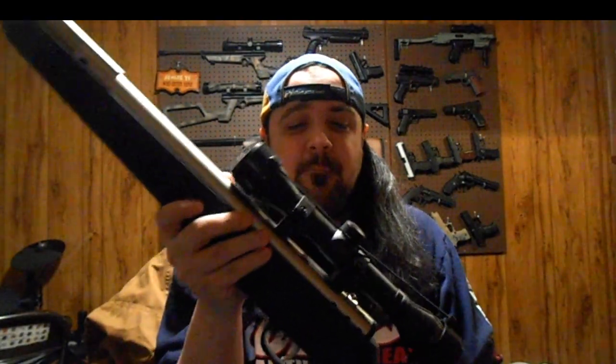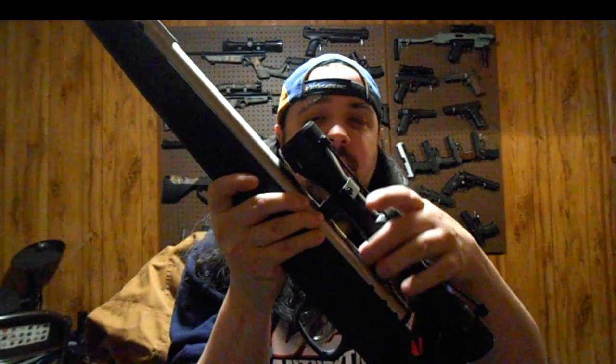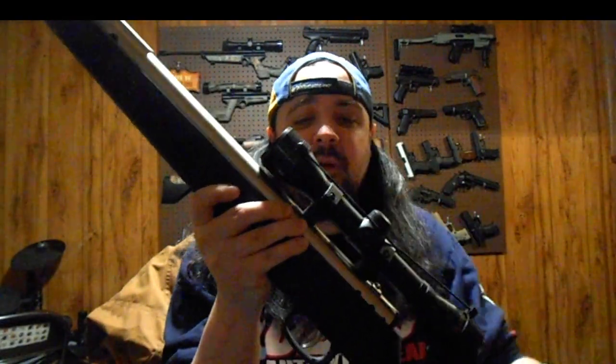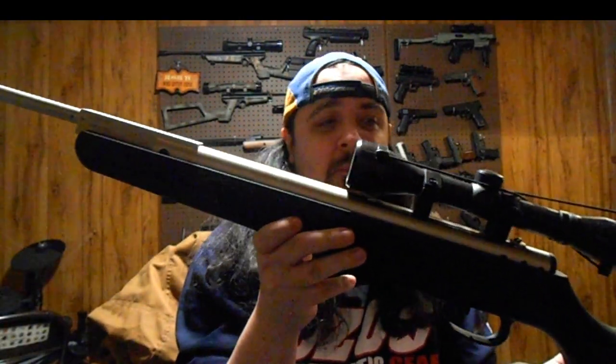My only gripe with this for being a survival rifle is there are no open sights — it's optic only. But maybe you could rig something up. With this dovetail here, maybe buy one of those little open sights that could sit on top of the dovetail, then you'd be a little more prepared, though that's just more stuff to carry. I'll show you some other pretty good survival rifles that are also a good option — the Crosman ones.